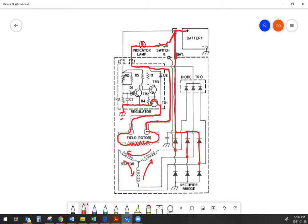Another place that the output from the stator goes is to a device called the diode trio. The diode trio rectifies — it's only half-wave rectification, not full wave, but that doesn't matter. Its job is to supply field current to the alternator so the alternator basically powers itself when it's charging.